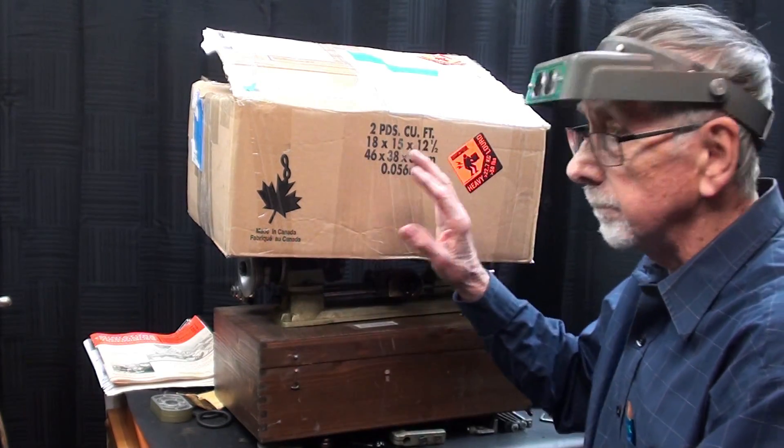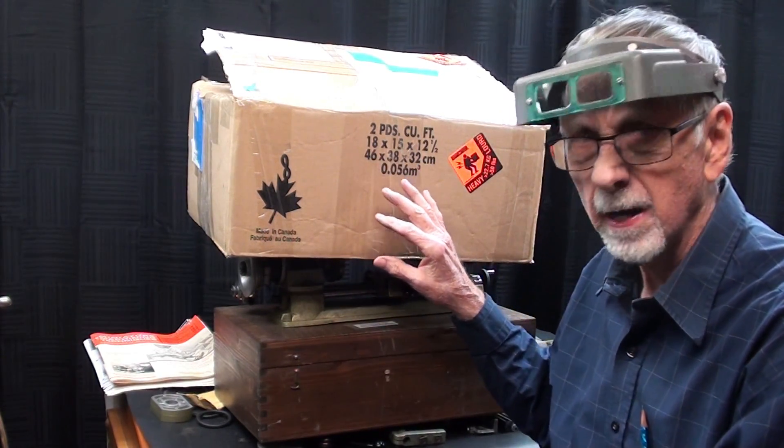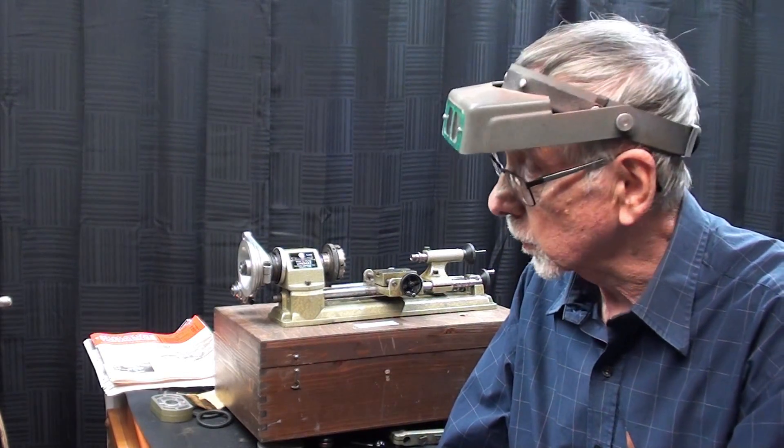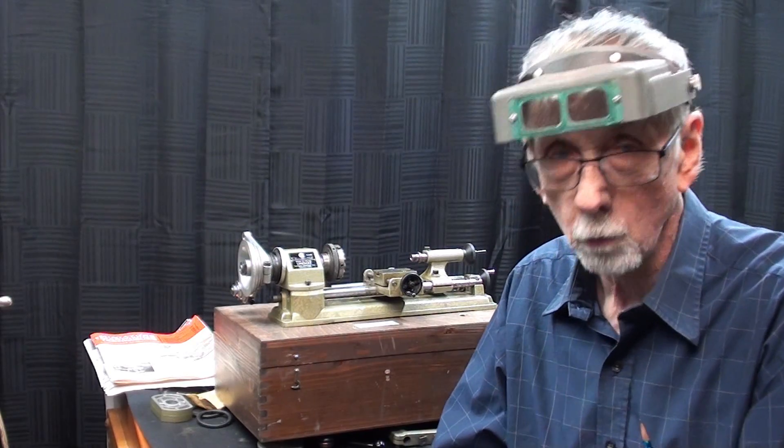I'm not going to unbox this because I know how painful it is for people to watch cutting. That 30-pound box came in about 10 days from Canada and arrived in perfect condition in spite of the fact that it went through two brutal postal systems. But Bill is a dealer in antique electronics and things, so he really knows how to pack.